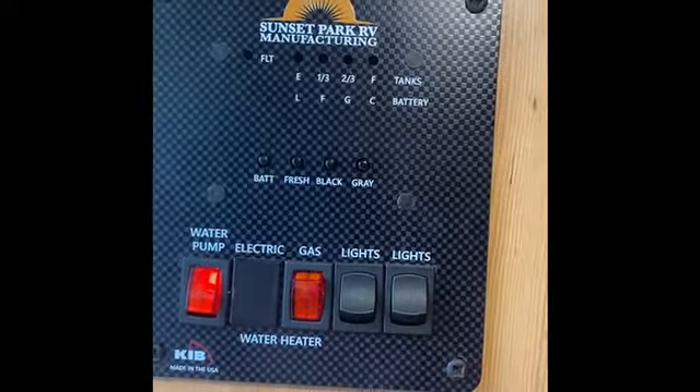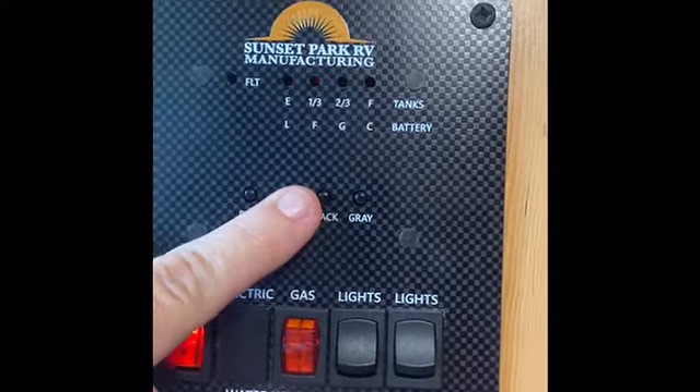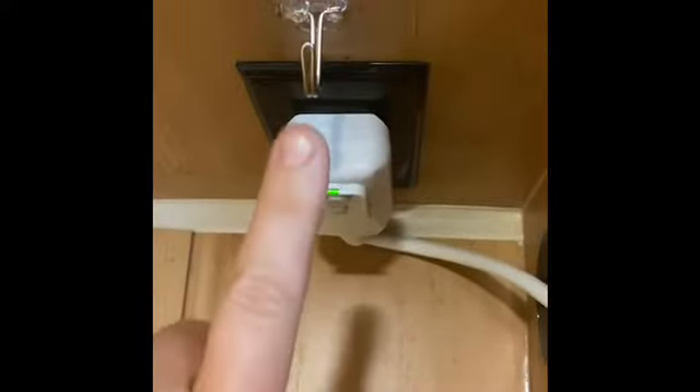Inside here you have your control panel. This is your access point where you can turn on these little light indicators, and it shows you how full your tanks are. Here's where you plug in — make sure that main plug is in.